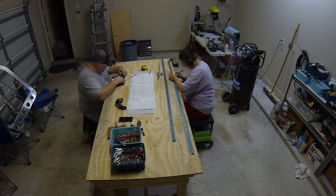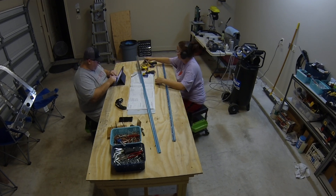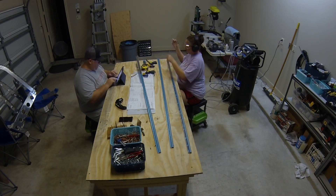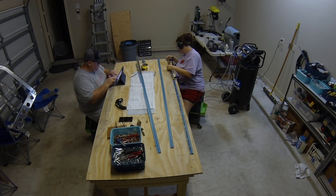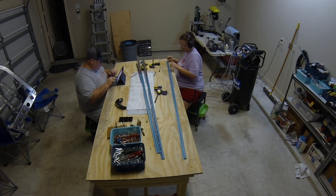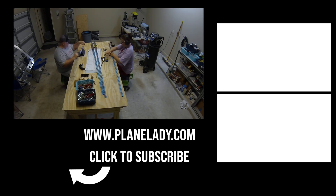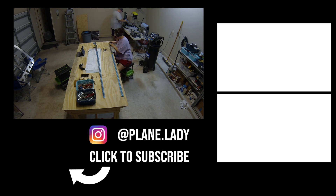Besides the J-channel issue, everything else went really well. It was fun to start seeing those bigger pieces come out and imagining the larger bulkheads taking shape. With the exception of the J-channel problem — which we didn't realize that day — everything was great. It was fun to try out the straightening technique for the attachment brackets and try out the uni bit for the first time. Thanks for watching — if you enjoyed this video please give it a thumbs up and subscribe to follow along as we build our RV-10!